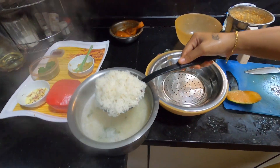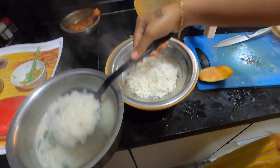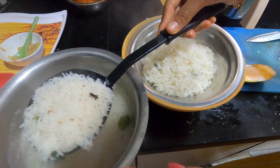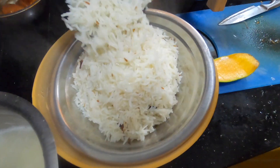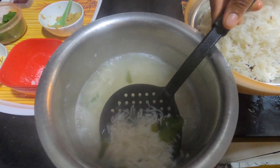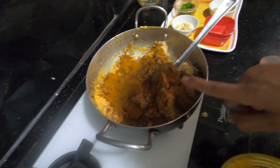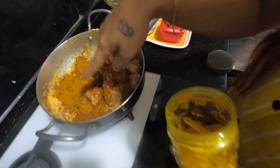So my rice is already done. I am going to remove the rice and drain it. After the rice is drained we will spread it a little. I have made the tomato and onion paste and mixed it all in.